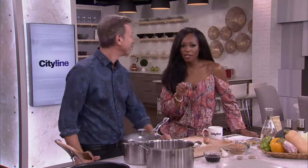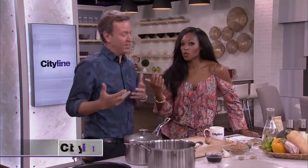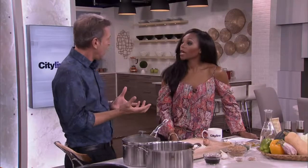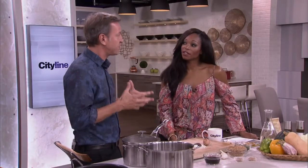We're calling it a wheat berry risotto, even though there's no rice and no stirring. Is it closer to a rice pilaf? Maybe. But what I know is that it's full of taste.